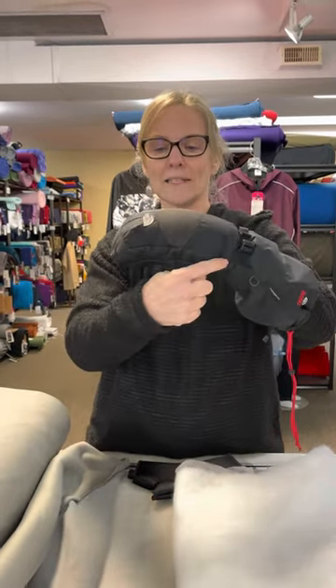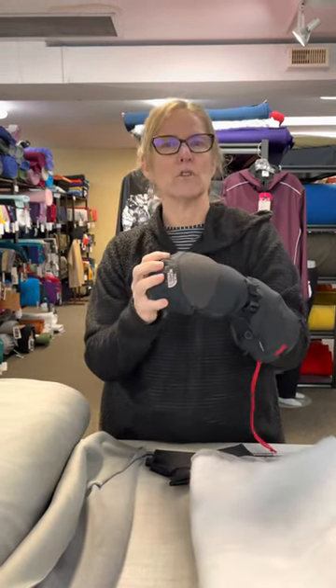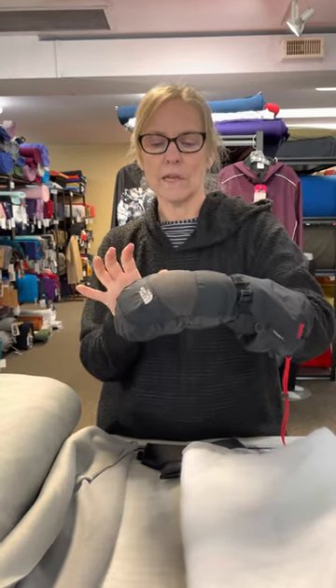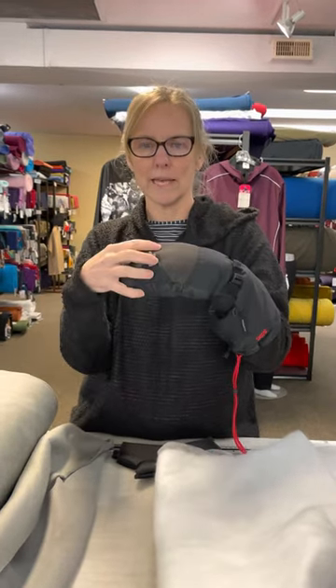It also has a slight anatomical curve — they've put little darts in here that help it bend around. The reason why I like that a lot is it reduces hand fatigue. If you're wearing your mitts outside and you're hanging onto a shovel, handlebars, or ski poles — anything where you have to grip for a long time — if you're fighting that curve all the time, your hands get tired and it's not comfortable.